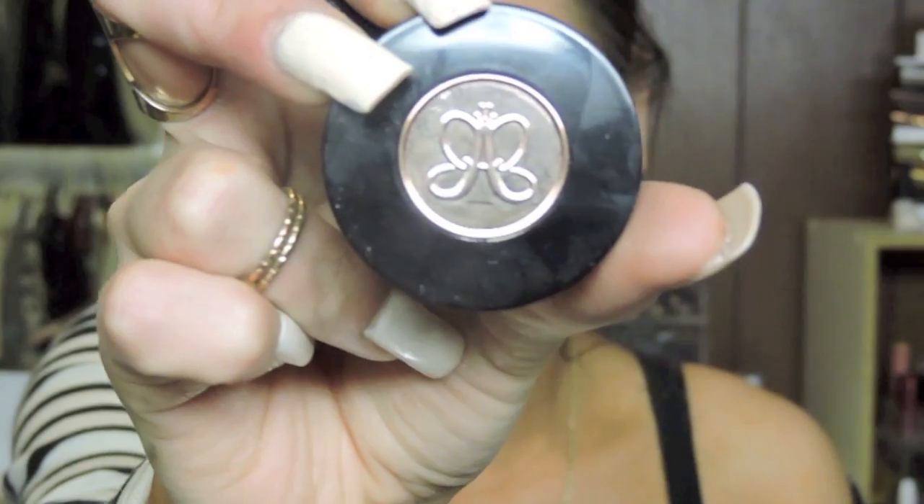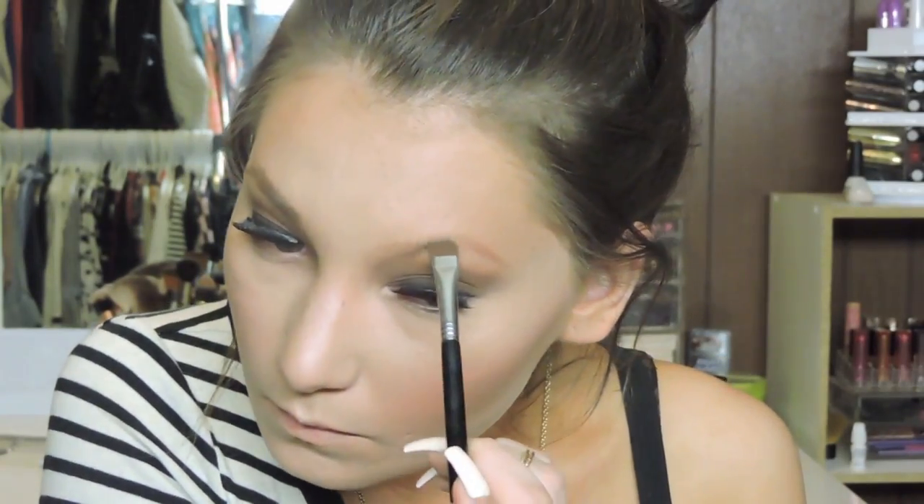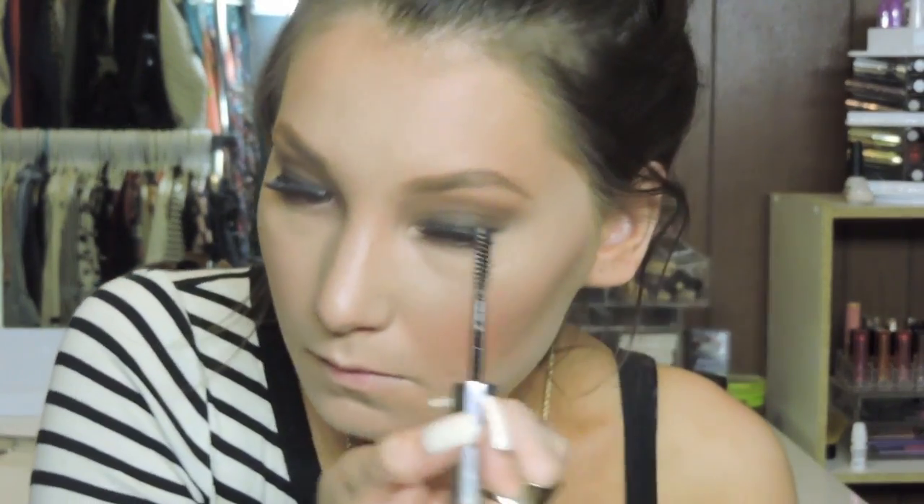I'm going in with Smashbox primer water to set everything, and then I'm filling in my eyebrows. I'm using the Anastasia Beverly Hills brow powder in Soft Brown with a definer brush. I'll go through this quickly because it takes me forever to fill in my brows. I used MAC's Cork eyeshadow for over a year, but I just started using this and I like the way it looks better — it doesn't look as orange on camera.